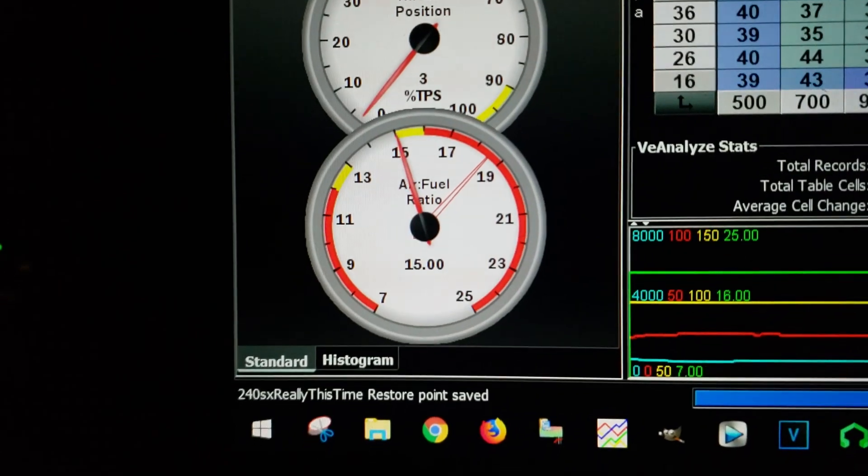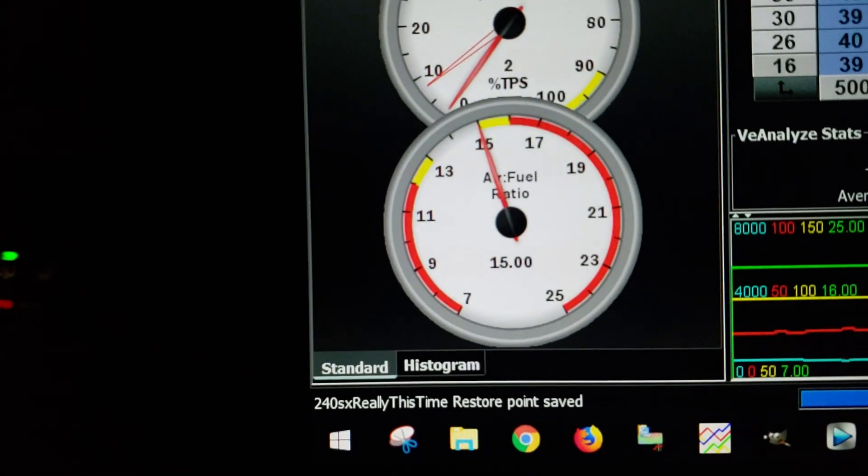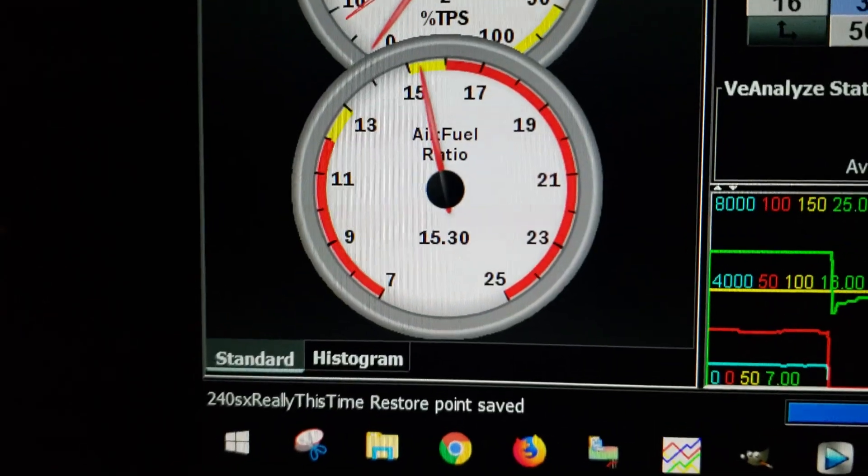14.9... 14.8. Hey! 14.8, 14.9, 15, 15.2, 15.3. I think it's fixed, dude. I think that was it. It just needed a good ground.